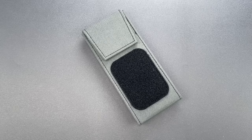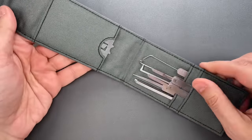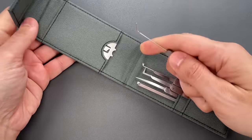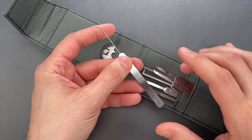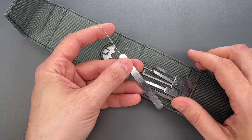This is the Lockpicking Lawyer, and I have gotten countless emails, comments, and messages since we released the Arbiter Bypass Kit a couple of weeks ago over on covertinstruments.com. What everyone wants to know is, what is this wire tool? It's something I have never shown before, but is extremely useful when dealing with the glass storefront doors that are ubiquitous in North America.